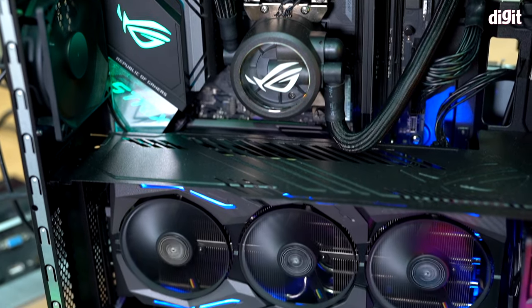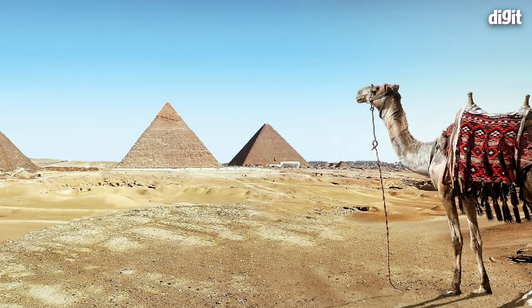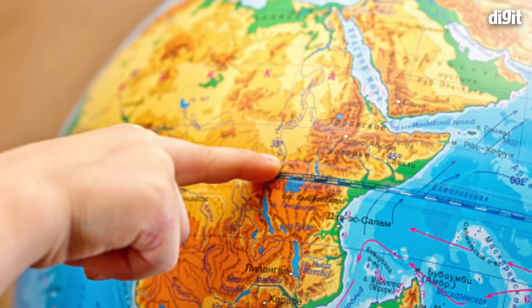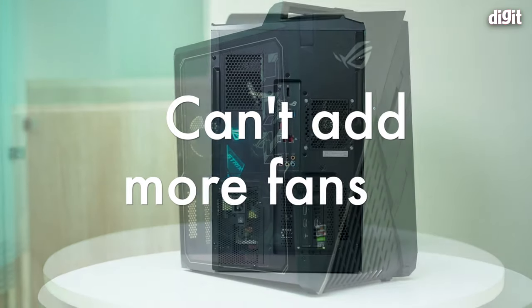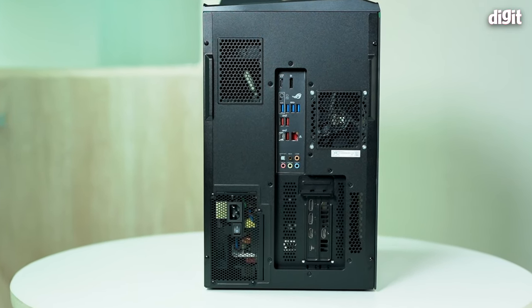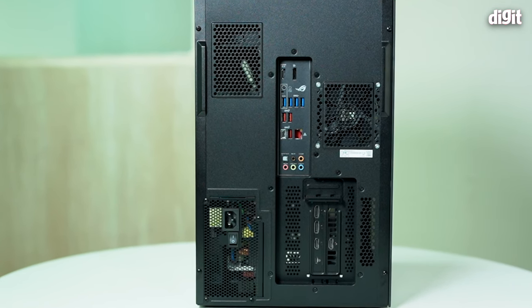After seven days of testing I can already see dust inside — dust filters would have been nice. Second, if you live somewhere warmer, perhaps near the equator, you may see higher temperatures than we observed. And unfortunately you can't add more fans — there's no way to mount additional fans in the front, no grills, and the 80mm rear fan cannot be upgraded to 120 or 140mm because there are no mounting holes.